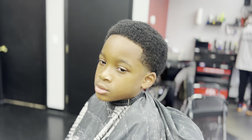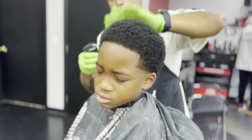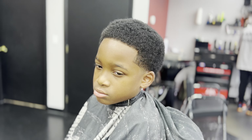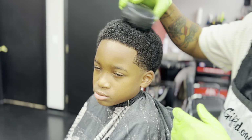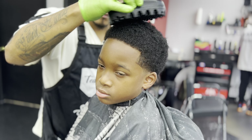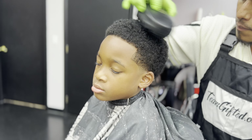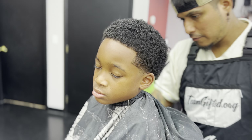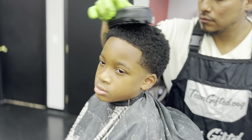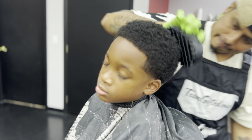We went ahead and applied some curling cream — I like to use a can-to-one ratio — then we apply some water. Usually you apply water first but it's all right. Then we do the curl sponge. This is the Bow Wow curl sponge — the hard rubber one, not the soft one. It's easier to clean and sanitize so you can use it on other clients. We're going in a clockwise motion to create that nice curl pattern look.